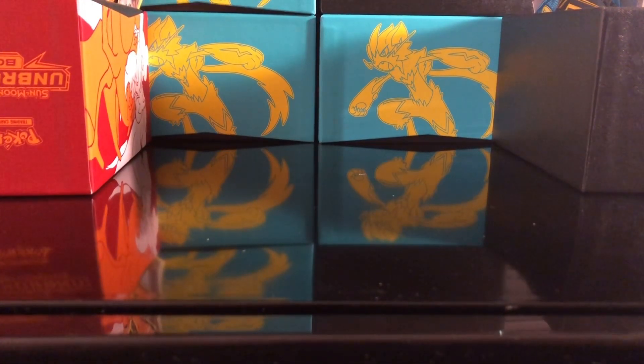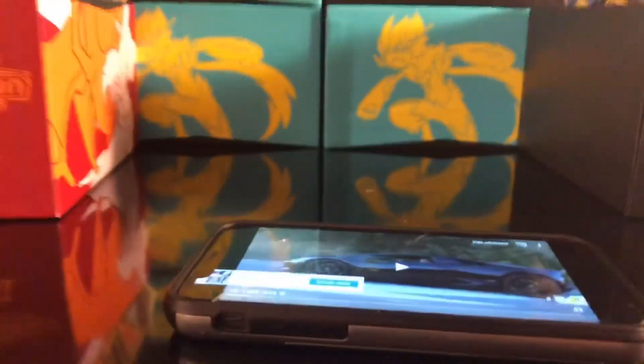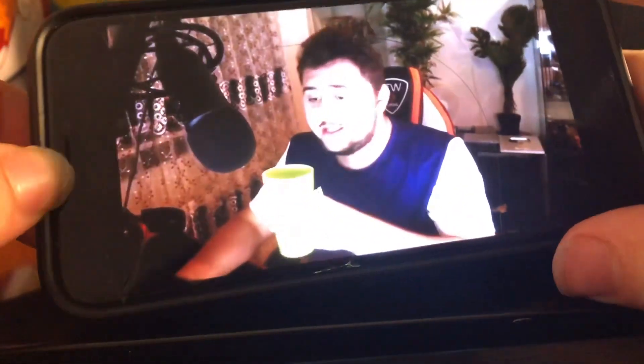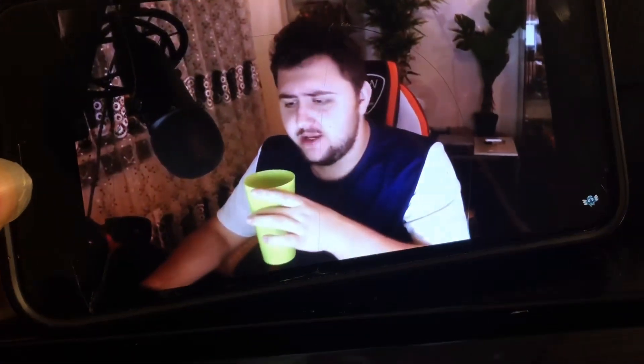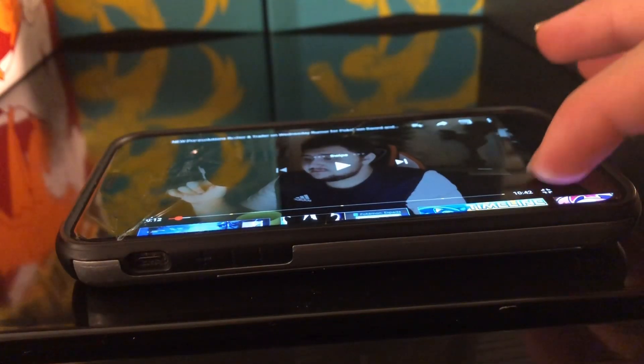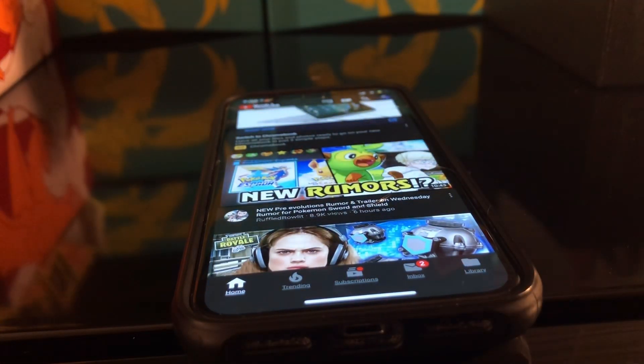We're back in the studio. Next test is video lag — let's see. No video lag, that's very good to know. I'll give that a 10 out of 10 — there was no lag whatsoever. I lost track of the points so I'm rounding it up to about 70 or 75.